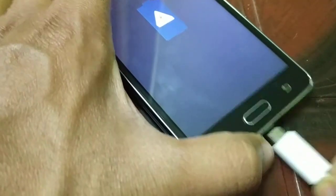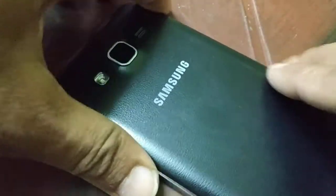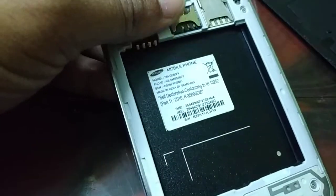First, unplug the charging cable. Then you have to remove the battery. Follow these steps for whatever smartphone you have.